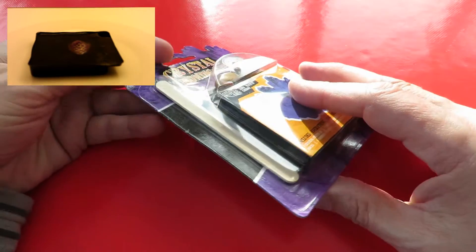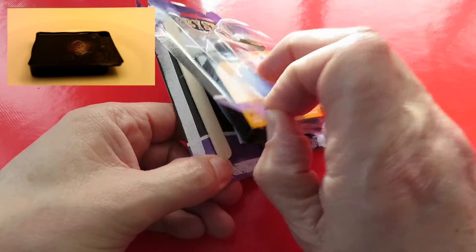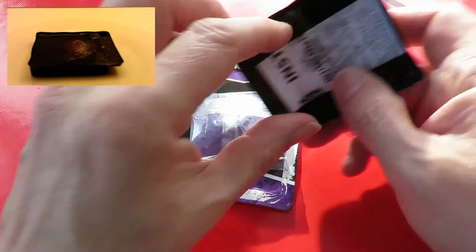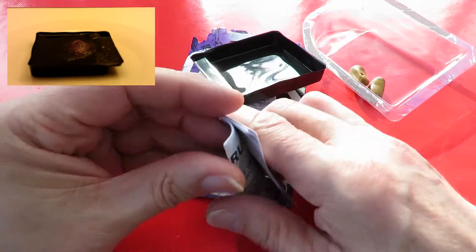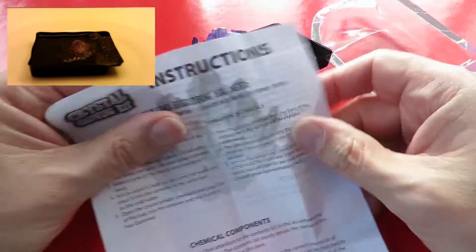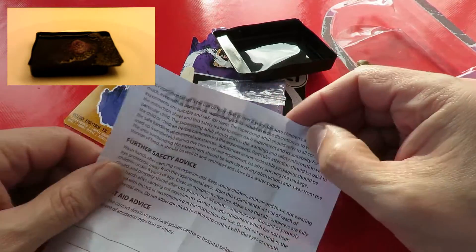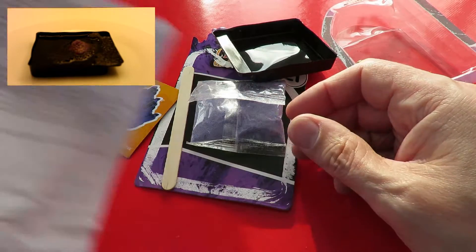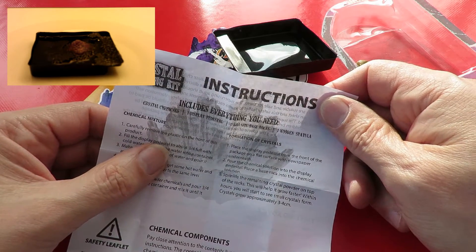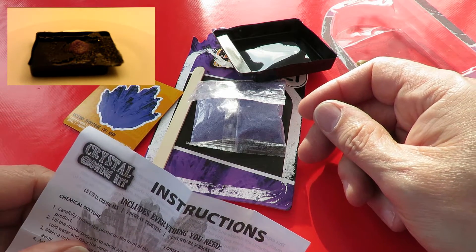So first thing will be to have a look to see what the instructions say. There's the instructions. Okay, remove the plastic on the front of this product.